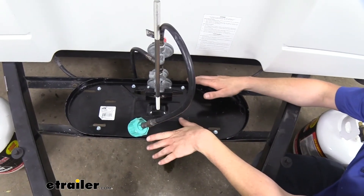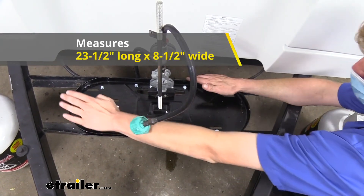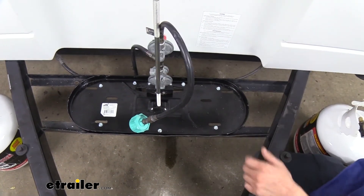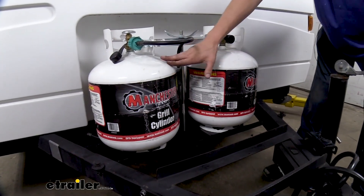To make sure this is going to fit on your trailer — and it should on most, as they're a pretty universal size — it's going to be about 23 and a half inches long by about eight and a half inches wide, so you can confirm you've got that footprint available to mount it up for your tanks. And that completes our look at the line of propane tank holders.